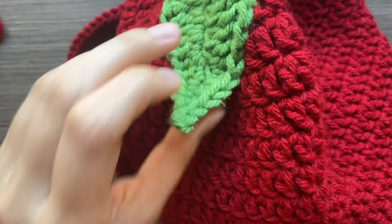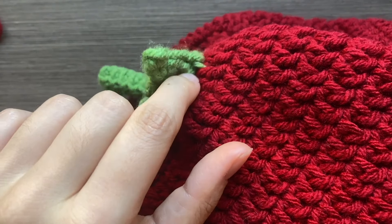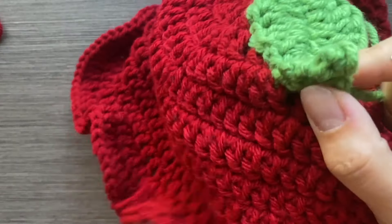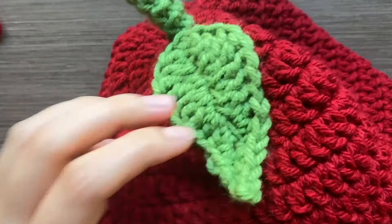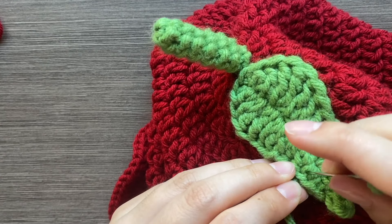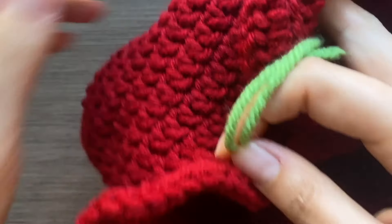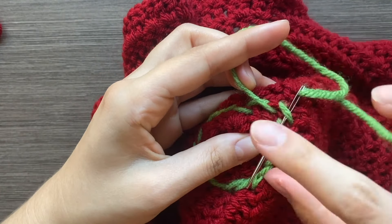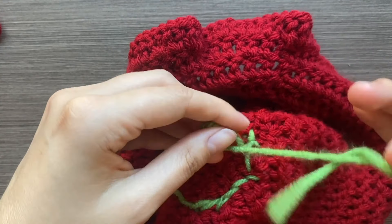Once you've sewn to both sides, there'll be a little hole where you didn't sew — do a stitch to close it up. Then tie it off like you did with the stem and sew on the other four leaves. You can lay them out to plan spacing ahead of time, but as long as they're roughly evenly spaced it'll look fine.